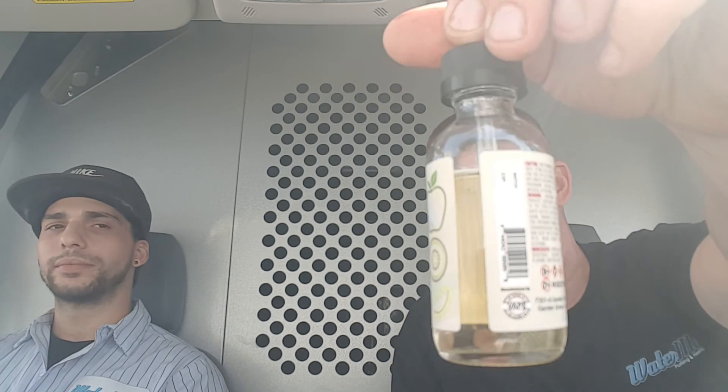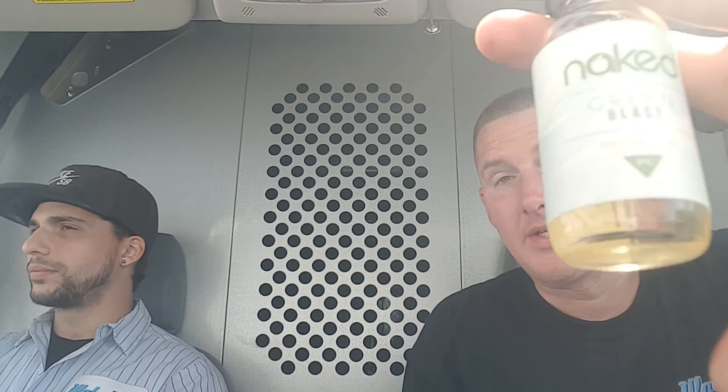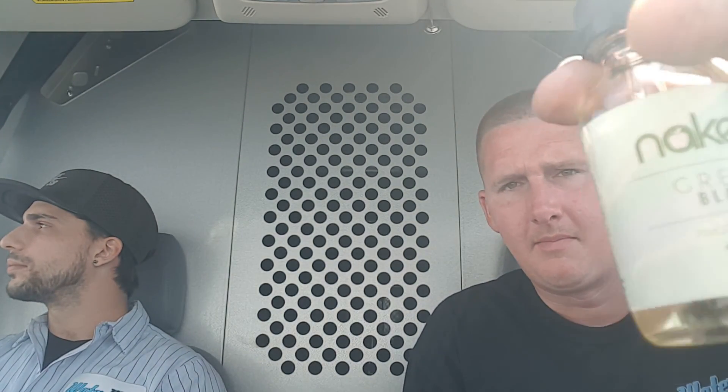I bought this yesterday and I've already gotten down to the air, so I should vape mostly the whole bottle by today. It's pretty good — I think the Lava Flow I like better than this Green Blast, but it's definitely good. It's also $24.99 — I see it on Breazy.com for $26.99.